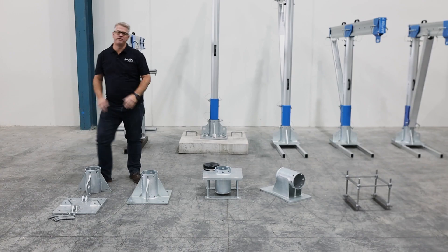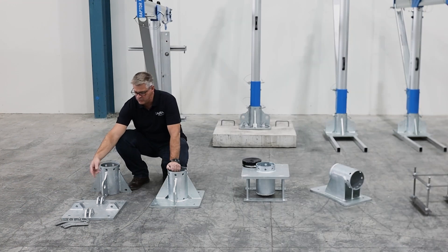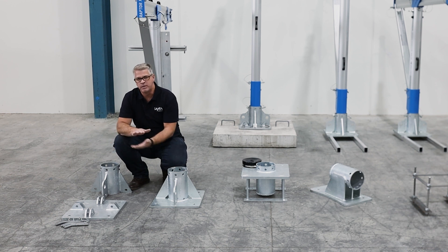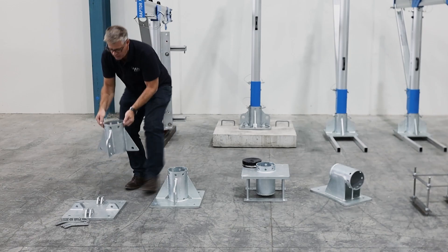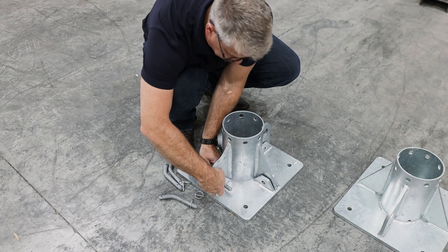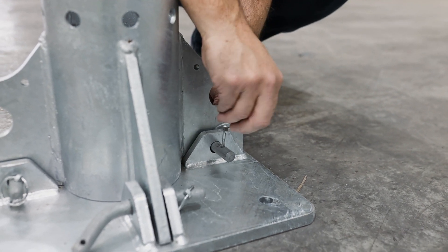Now we'll go over the different range of davit bases. It all depends on your application as to which type of base will be used. The most common types are these two here. The first is only 65 millimeters high — used when you need to get the base underneath elevated pavers, but it can also be used as a standard base option. Once mounted, a tube assembly is dropped into place and secured with four pins and safety pins all the way around, and then the davit is inserted. We call this our low-profile type base.